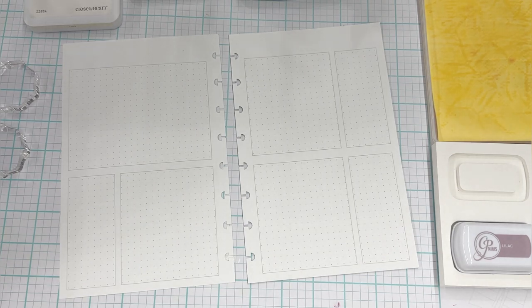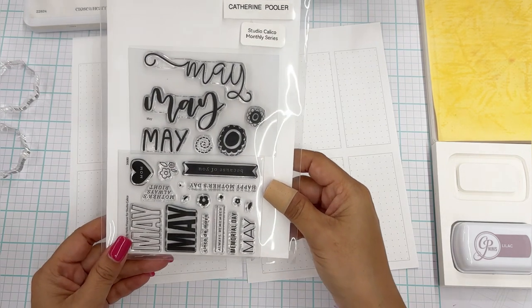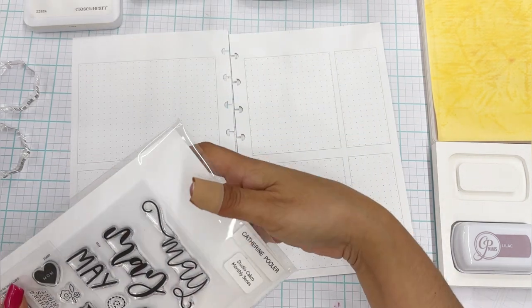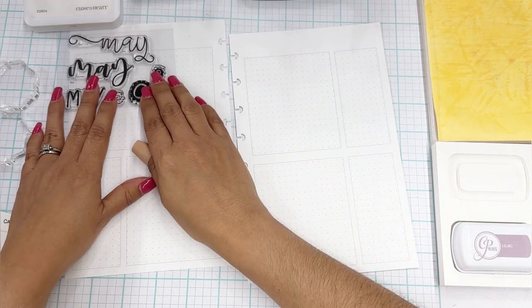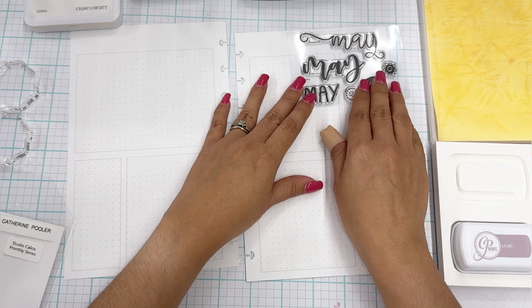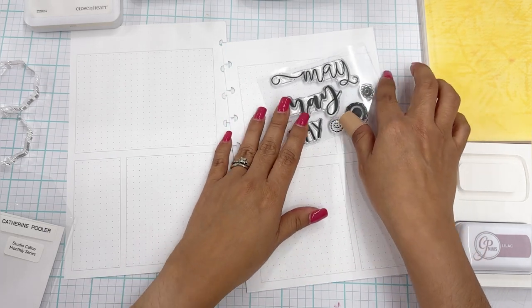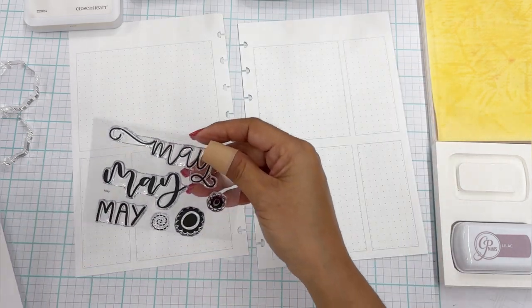I'm going to use a May month stamp and I'm not sure which one. I have these options — this one is Catherine Pooler but I'm afraid the Y is going to come into this decorative box. I don't think I'm going to use that one, or the scripty May either. These are a little too plain — I want something really cute. There's a Cinco de Mayo stamp which we'll need, but I have another one in mind.